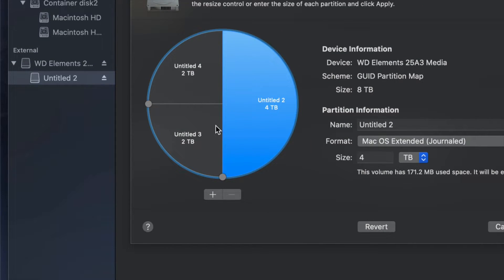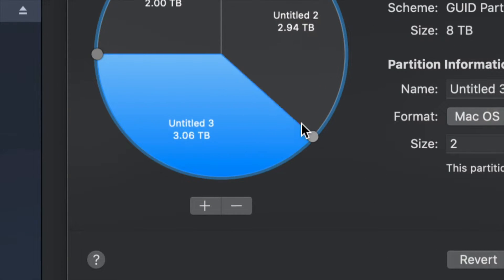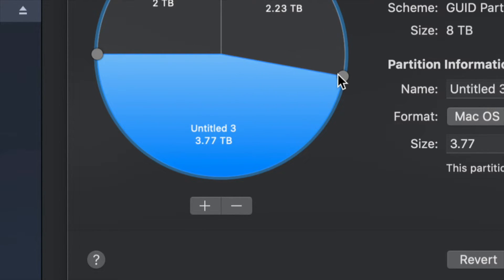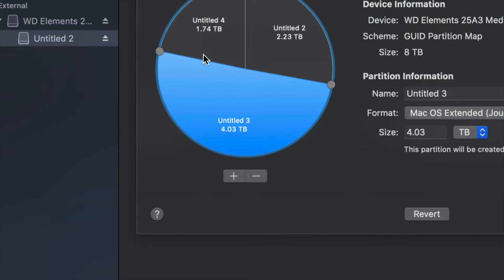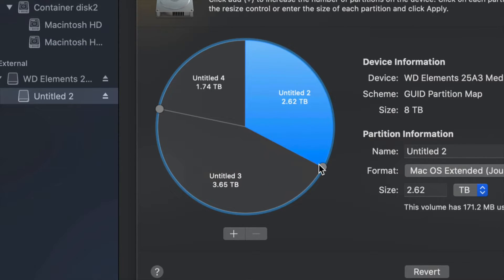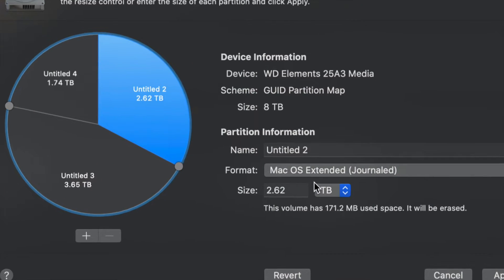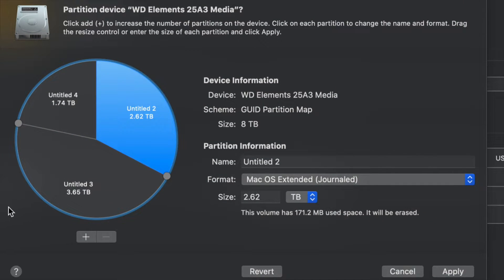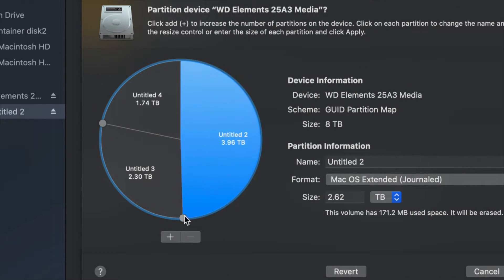To move around how much space goes to each partition, the best way is to drag the dividers right here. You can make one partition bigger and another smaller that way. I find that dragging is much better than typing in a size manually, because typing in a size can be less accurate. It's better to just drag to make one partition bigger than the other.